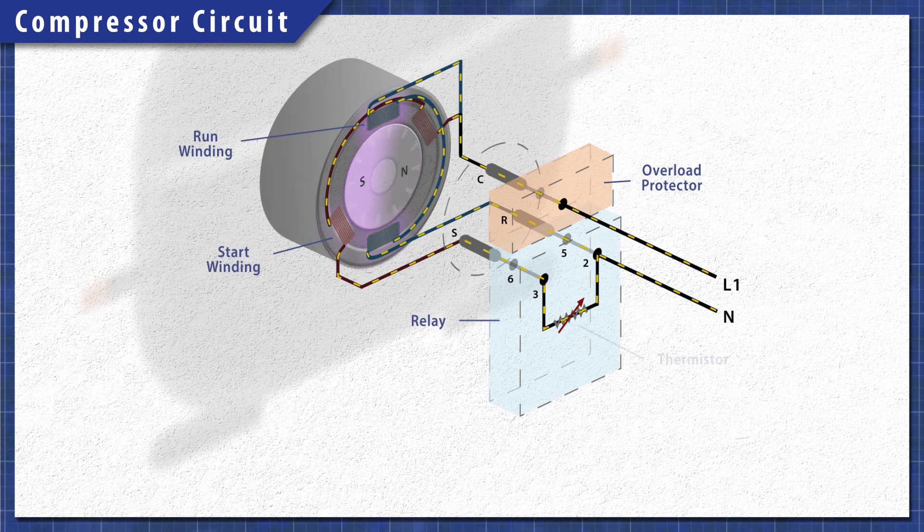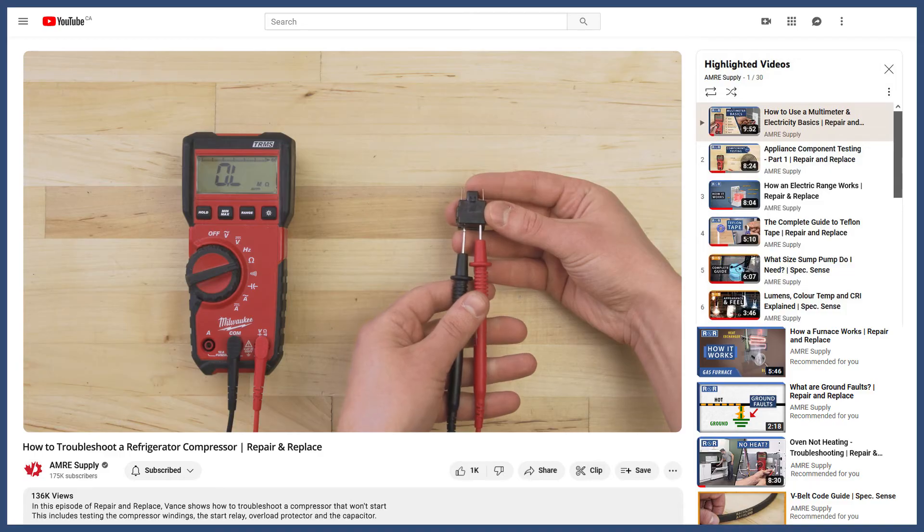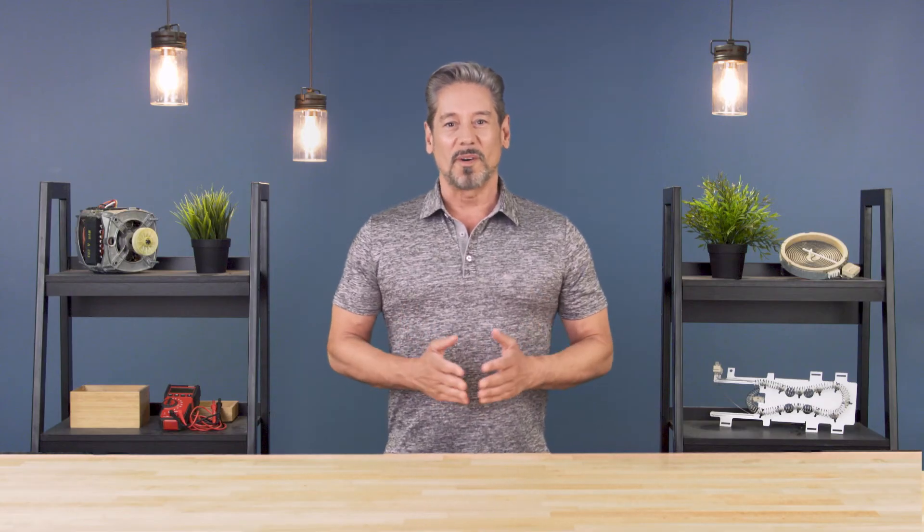If you want a complete guide on how to test all the start components, you can watch our compressor troubleshooting guide — the video is linked in the description below. If you like this and want to see more tutorials and informational videos, subscribe to our channel. And if you need help, you can call or visit an Amery location to talk with our knowledgeable staff. Thanks for watching.